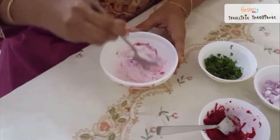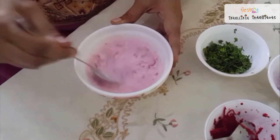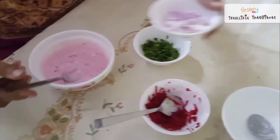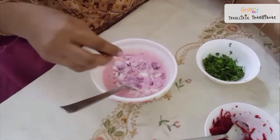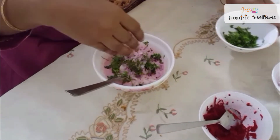See, see the color — how nice color it is! On this, we will put some onions and coriander for garnishing.